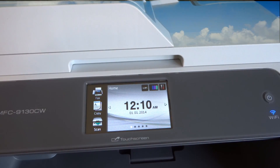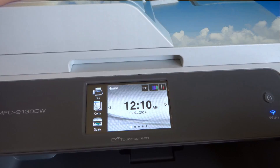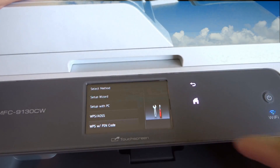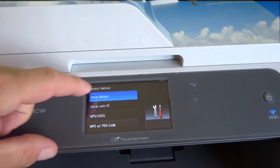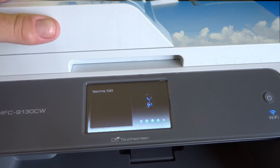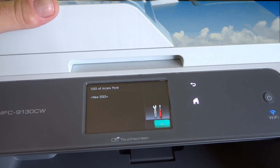Here's the next step — I'm going right to Wi-Fi to hook it up to my network. Click on Wi-Fi, click on setup wizard, and it's not going to be able to find the name of my system because it doesn't broadcast. Yours might be like that too.